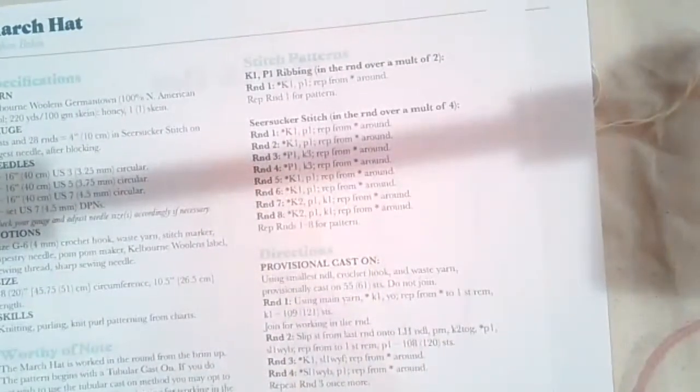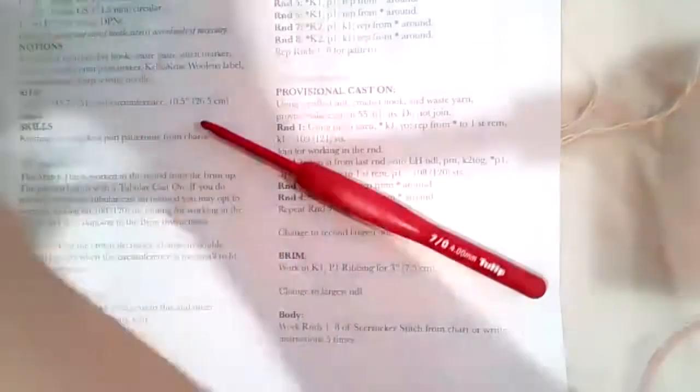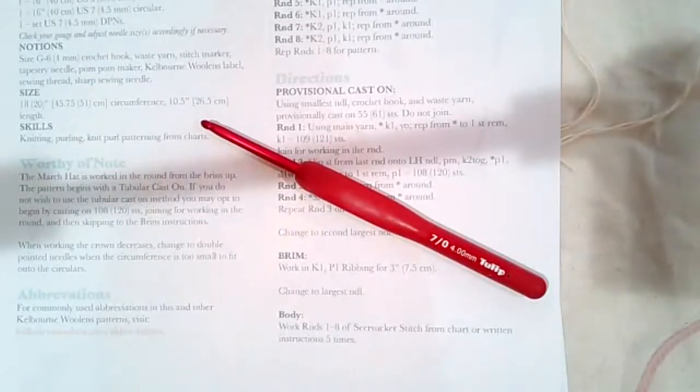Let's go right on to the crochet provisional cast on. I'm going to leave the pattern in the background to reference and get out my crochet hook — here it is in a size 4. I'm going to do my cast on with the waste yarn.